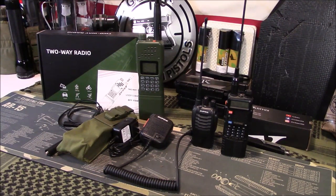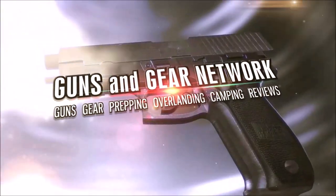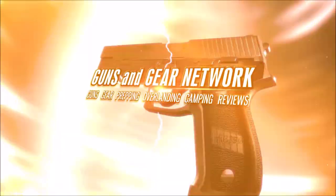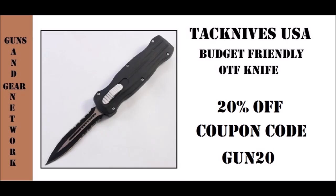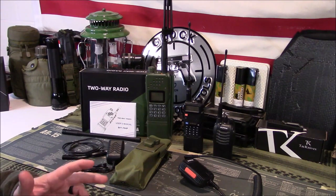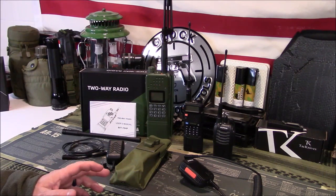Welcome to Guns of Gear Network, appreciate you tuning in. Today we're going to take a look at the Baofeng AR-152. Welcome back — so today we're going to take a look at the Baofeng AR-152 radio. If you follow my channel you know I've done numerous videos about radios, a lot of Baofengs. I decided to do one on this one — it's kind of new to market, been around about a year.